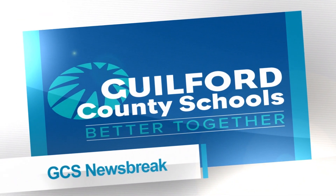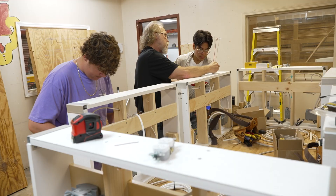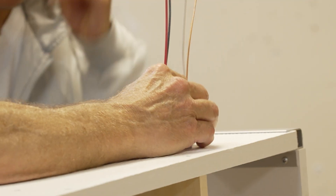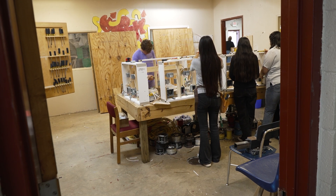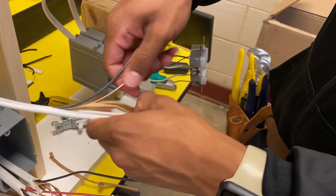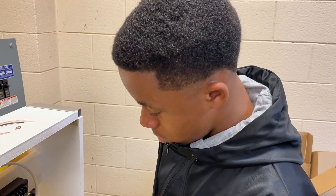This is a GCS Newsbreak. Students are learning about welding, wiring, and electrical trades in a WWE camp at Southern Guilford High School. This summer camp is one of many brand new offerings for students to continue learning after the school year ends.